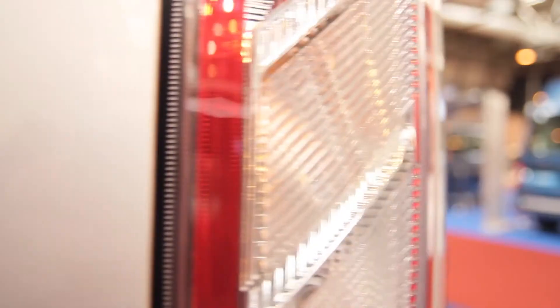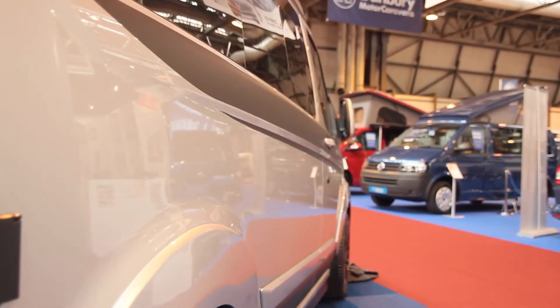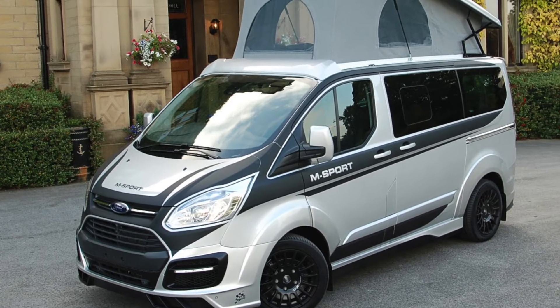Full M Sport bodywork styling kit. I suppose it's unfair to say the boy racer of the camper market, but it is very much a styling exercise.